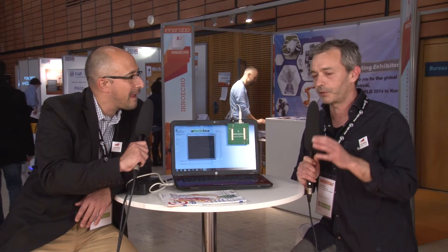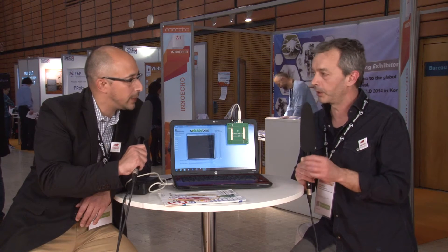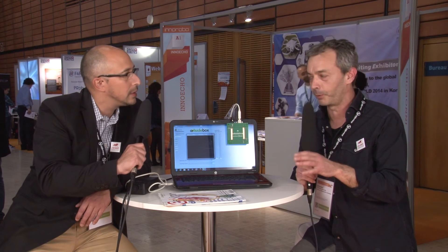Are you going to be presenting this at other shows? Are you looking for financial backing? What are your plans right now? My main goal is to raise funds with a crowdfunding campaign on Indiegogo. If everything goes well, it will be launched in May.